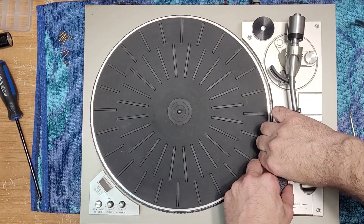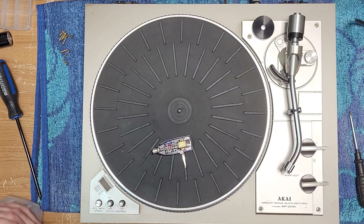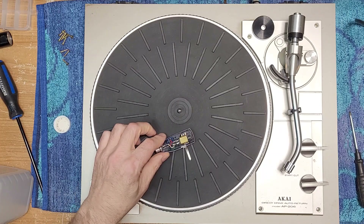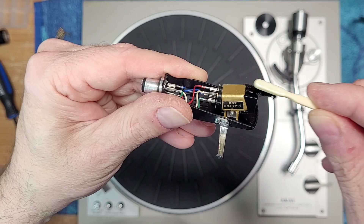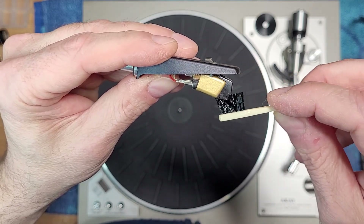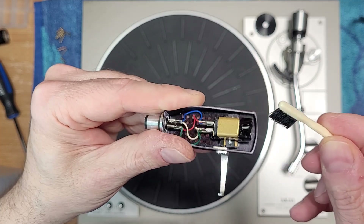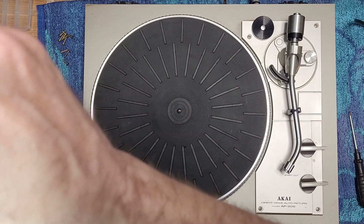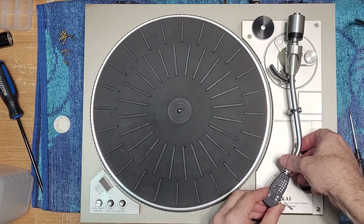Before we do anything else, we have to clean the stylus — it's absolutely gross. It's got the fuzzies. We're going to use alcohol on this one because it's that bad. We'll see if we have any diamond left. I can see a little bit there. Let's get that clean and check it under my magnifying glass. There's some diamond left — hopefully enough so it makes noise.